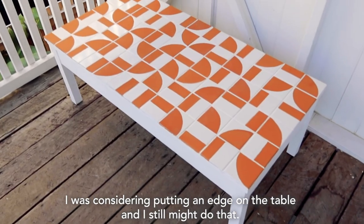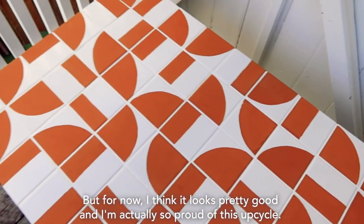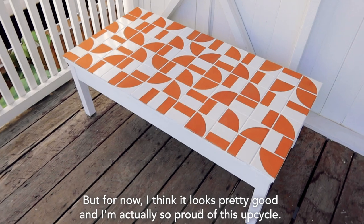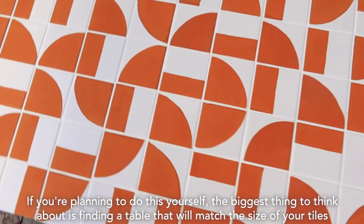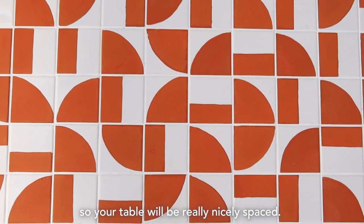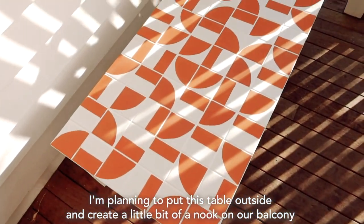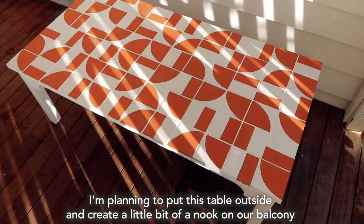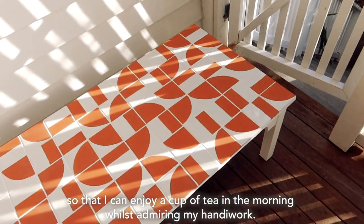I was considering putting an edge on the table and I still might do that. But for now, I think it looks pretty good and I'm actually so proud of this upcycle. If you're planning to do this yourself, the biggest thing to think about is finding a table that will match the size of your tiles, so your table will be really nicely spaced. I'm planning to put this table outside and create a little bit of a nook on our balcony so that I can enjoy a cup of tea in the morning whilst admiring my handiwork.